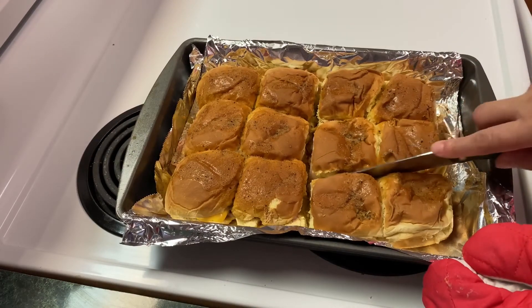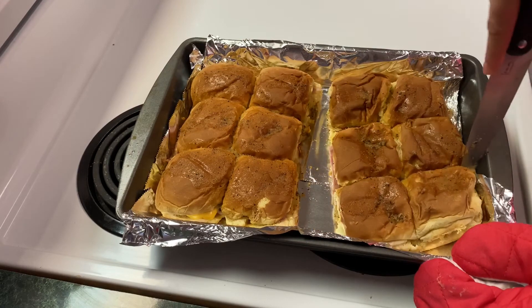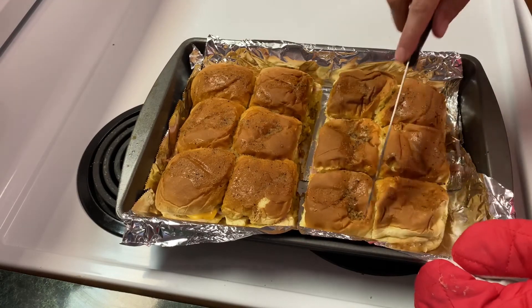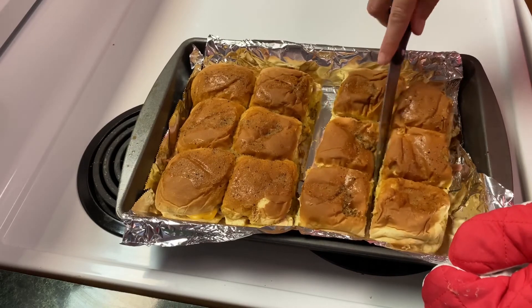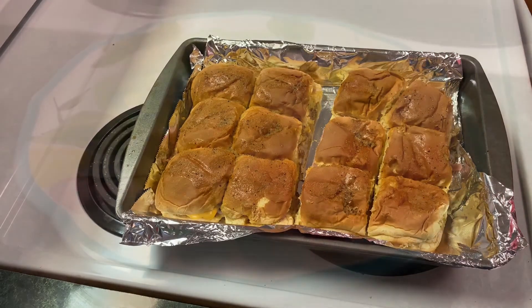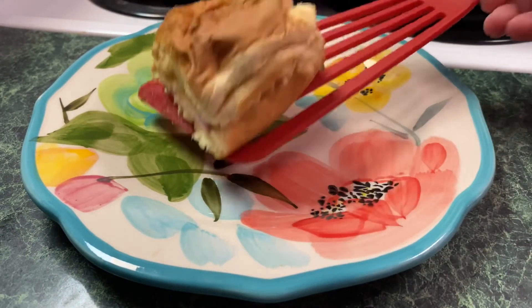You can see me cutting with a knife, but I actually ended up using a pizza cutter to cut these and it was so much easier. These turned out really good — they would be perfect for a baby shower, a cookout, or any kind of party.